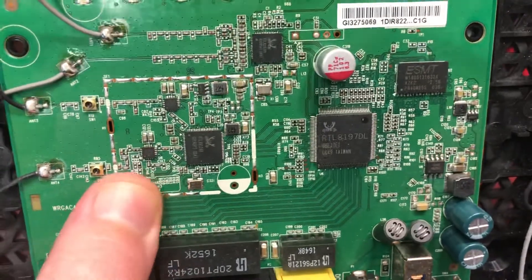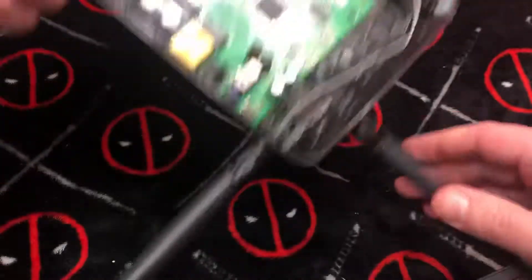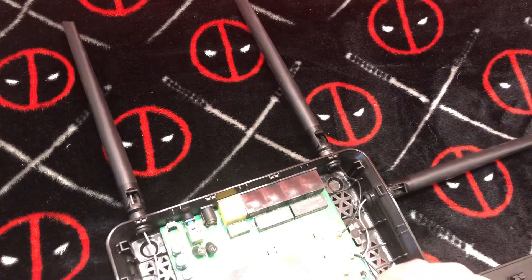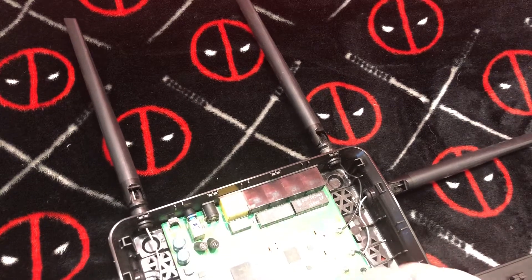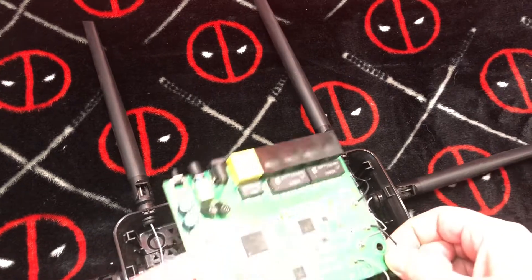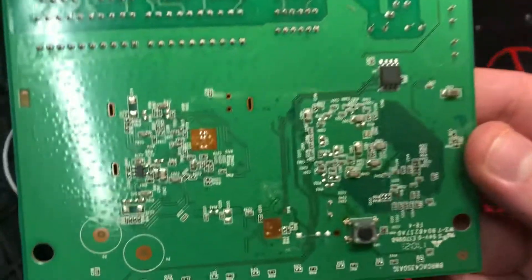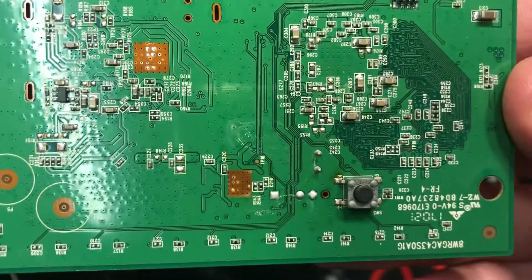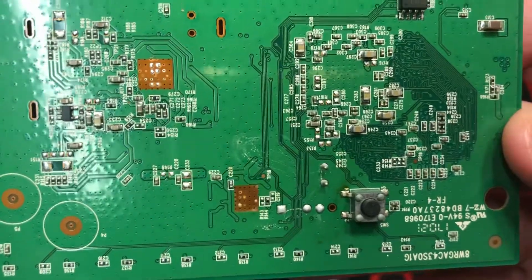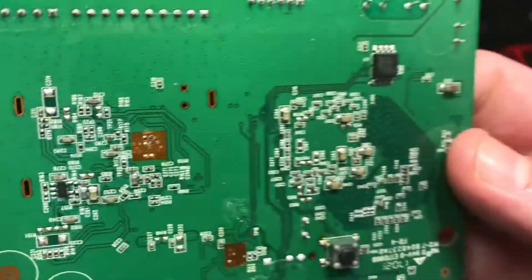It almost looks like there was supposed to be a heat shield here, but I definitely did not have to fight to take one out or anything like that. Interesting — this is all held together with clips. Maybe the reset button right there. I wonder if that's flux or if perhaps one of the children spilled something on this.